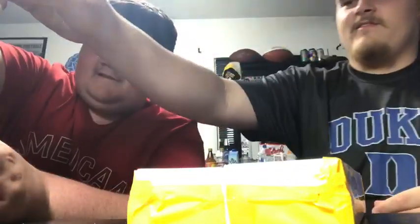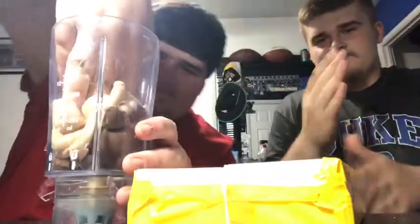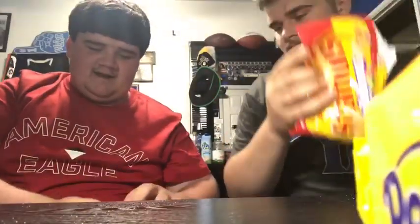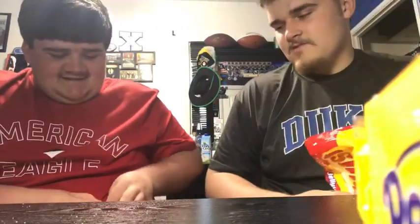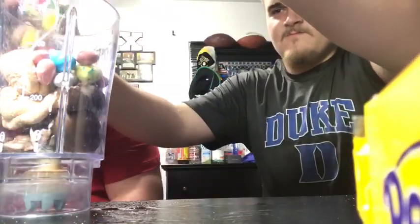Oh yeah, look at that. That's what it's looking like. Next, we got some Robin eggs, and I don't know about you guys — I don't like these. These things are disgusting. Just whatever. We got some jelly beans, Starburst flavor.